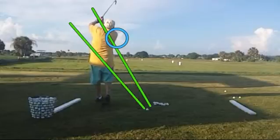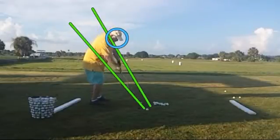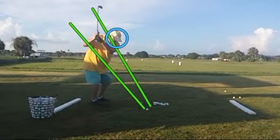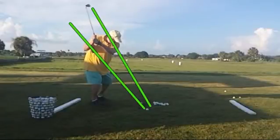So we're going to work hard on driving the right shoulder more down to the golf ball — down and under, instead of out so far. When we're here, you can see if I clear out the circle and get it out of the way, you can see that the shoulders aren't parallel to the swing plane line.